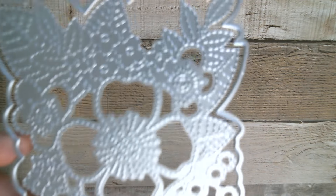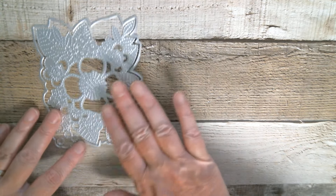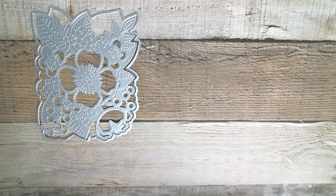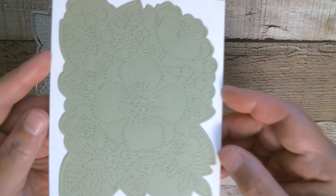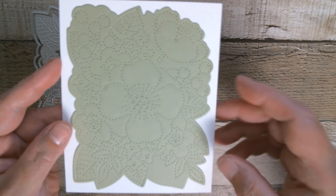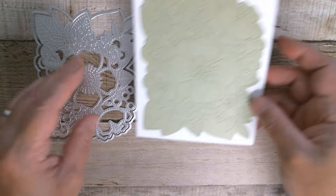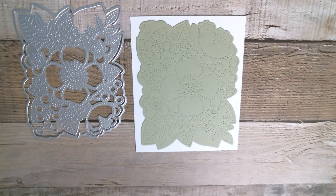Good morning everyone and welcome back to Craft Eccentricity - it is Friday, yes indeed, here we are again. I hope everyone's going to have an awesome weekend. Today we're doing Panelisa and we are doing this one, which was shared in the hall two days ago. I have tried to be prepared and I'll go through all the bits as I do them. I've cut the panel in a sage green cardstock - it's very grey here so please excuse the lighting - and I've placed it onto a white panel which is five and a half by five and a quarter.